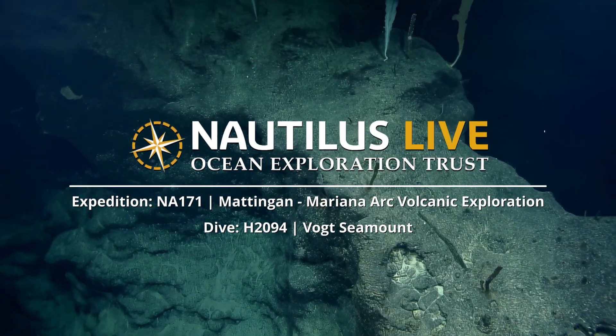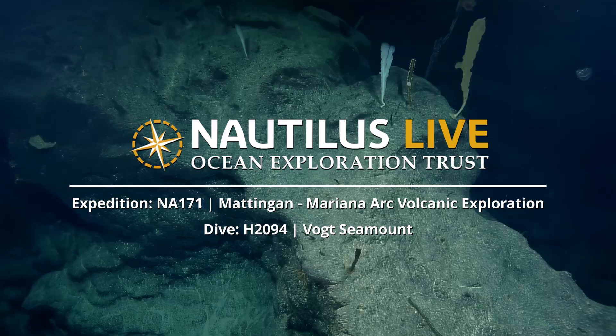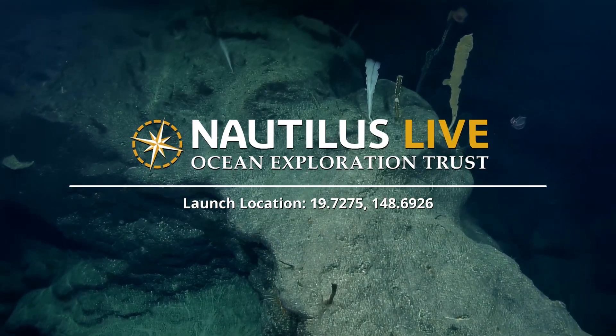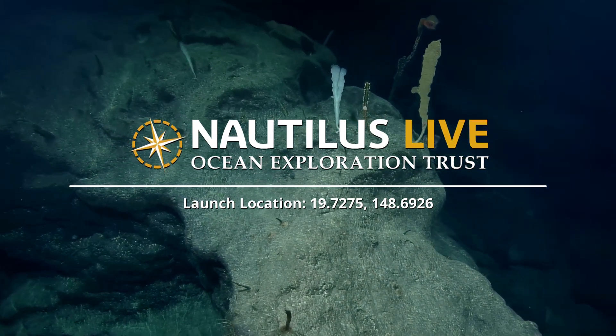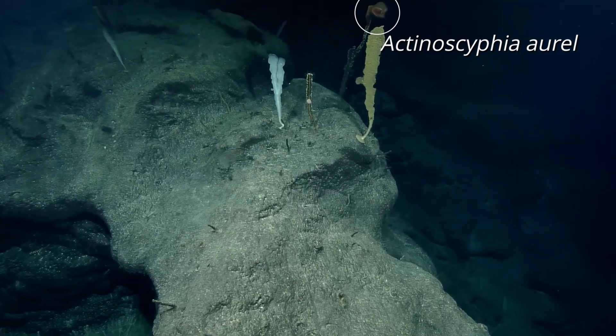What are those things? Are those sponges? These are sponges? Oh, that's cool. There's a sponge stalk here, or a dead sponge here, and there's an anemone at the top of it.